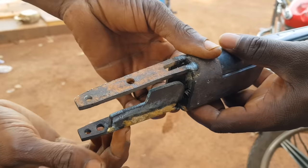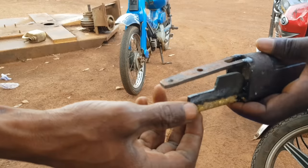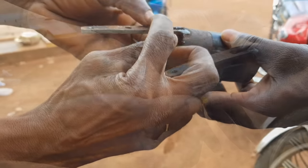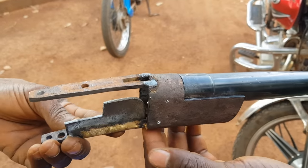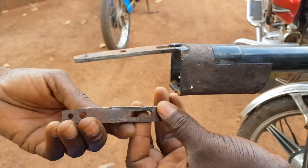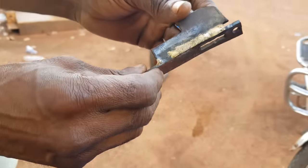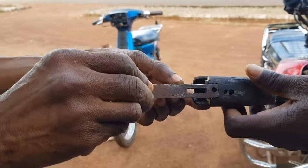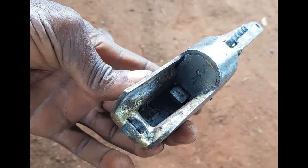This is the base where the trigger and other mechanisms will be fixed. The hammer and cocking handle will be external. I had initially wanted an internal one, but with the facilities and resources at hand, that is simply not feasible. The gunsmith will make sure that the cocking handle does not impede aiming.